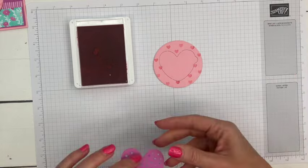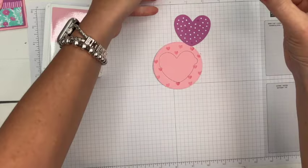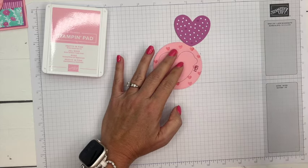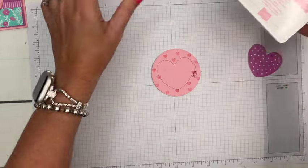Now let's take the Petunia Pop and we're going to stamp the word 'pull' right here. It says 'pull' so they know to pull that little notch right there.